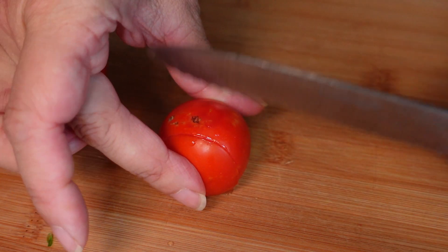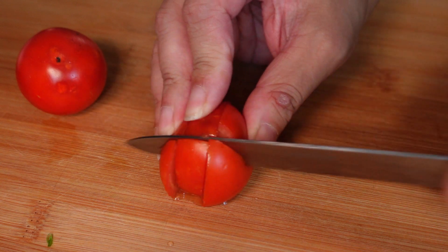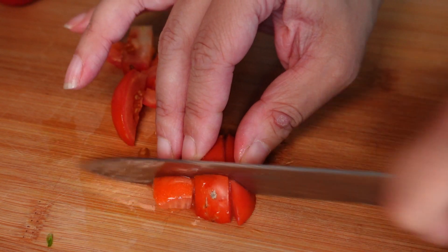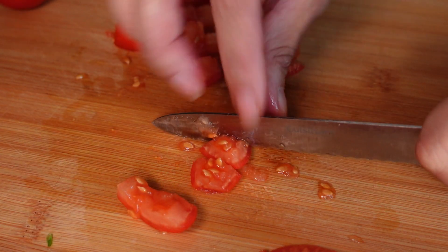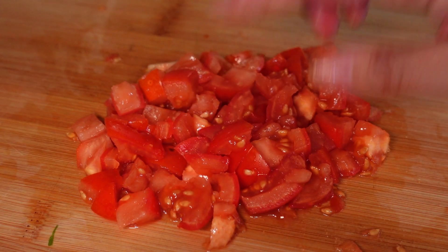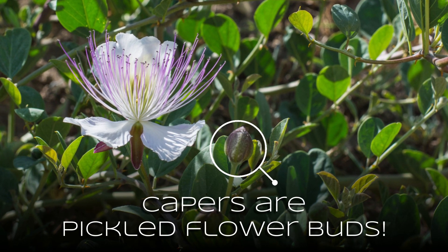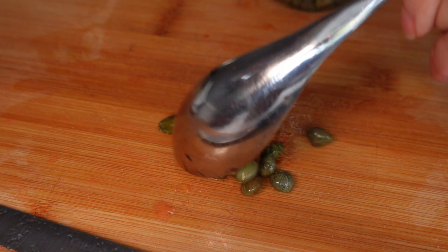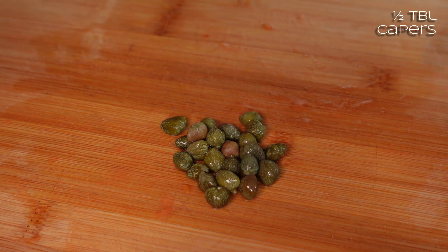I'll cut away any bad bits, then cut each tomato into thirds and dice those down a bit. I'm leaving the seeds in, but feel free to take them out. I think that's enough tomato, so I'll put those in the pan. I'm going to use about half a tablespoon of capers — they've got a really nice zingy, slightly sour, tangy note to them. These are small ones, cappuccine type, and I'll chop them a little more.